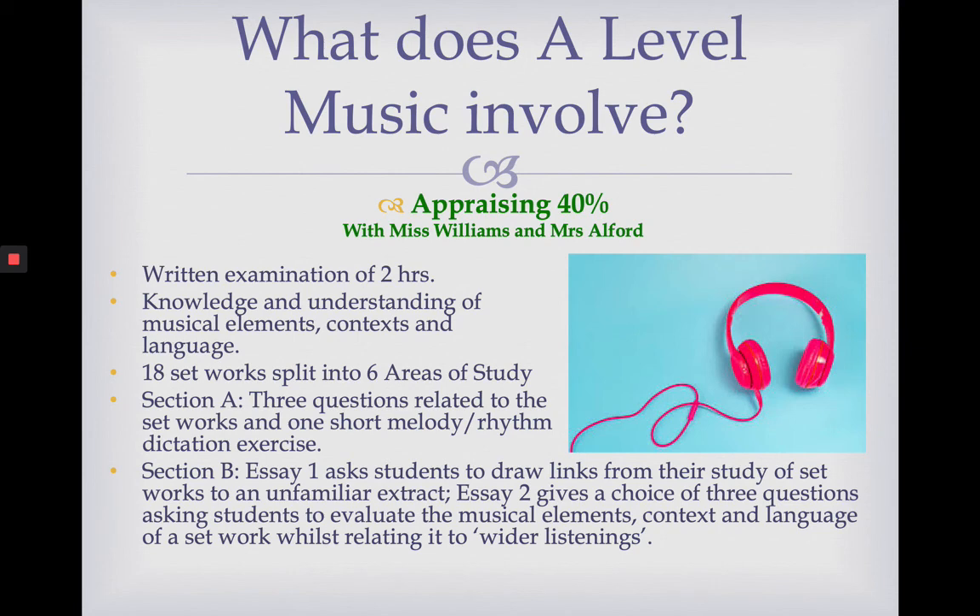In Section B, you have to write two essays. The first essay, which is the shorter of the two, asks you to draw links from one of the pieces of music you've studied and apply it to a piece of music you've not seen or heard before — an unfamiliar piece. You're expected to apply your knowledge of one of the 18 pieces to this unfamiliar piece. The second essay is the big one: you get a choice of three questions asking you to evaluate the musical elements, context and language of a set work whilst relating it to wider listenings.